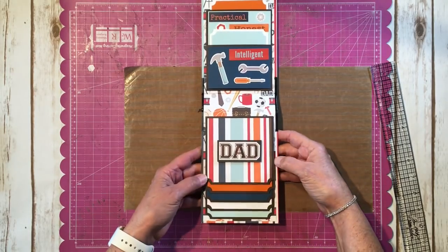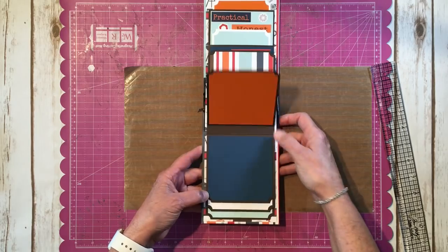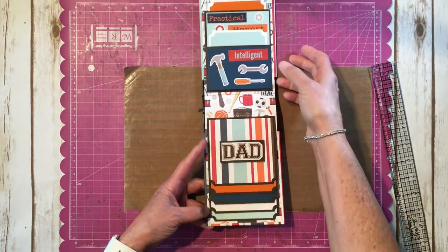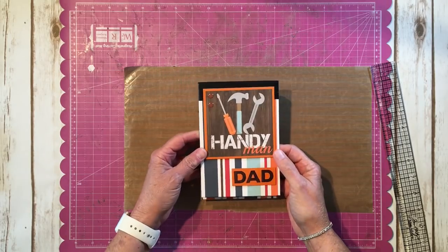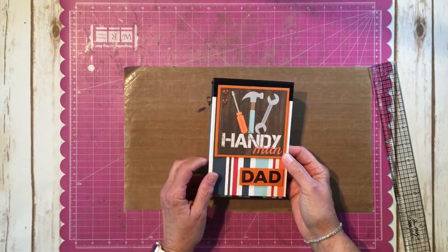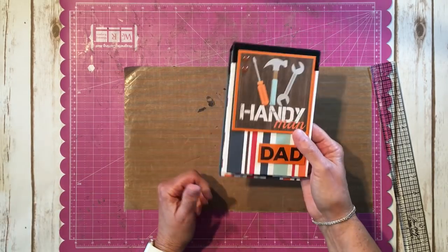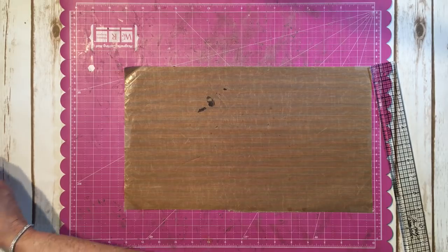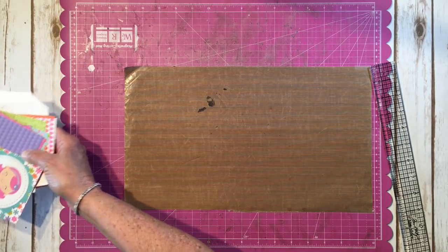You have two pockets here and then you have your waterfall mechanism right here. I'm going to show you how to create it, and I'm not going to use Father's Day paper because I already made my Father's Day project. It's the same exact concept — I'm just going to use some papers from this cute little Doodlebug Under the Sea collection that I had left.